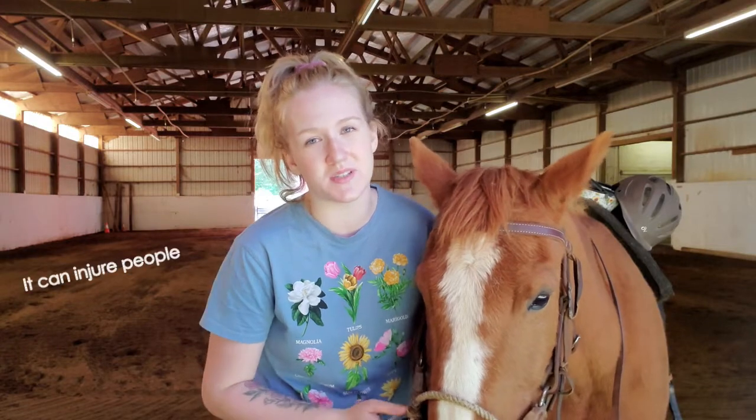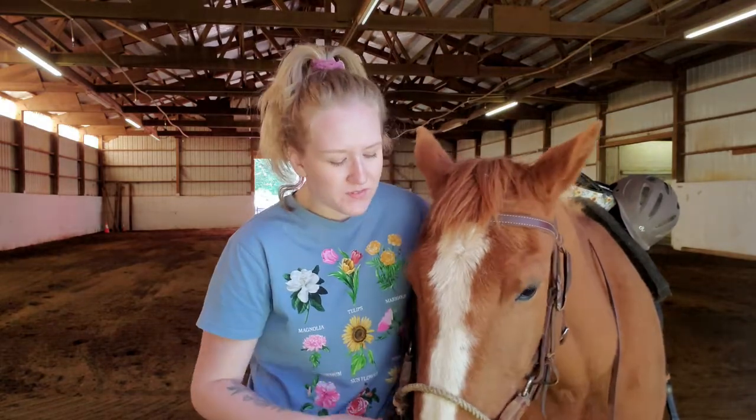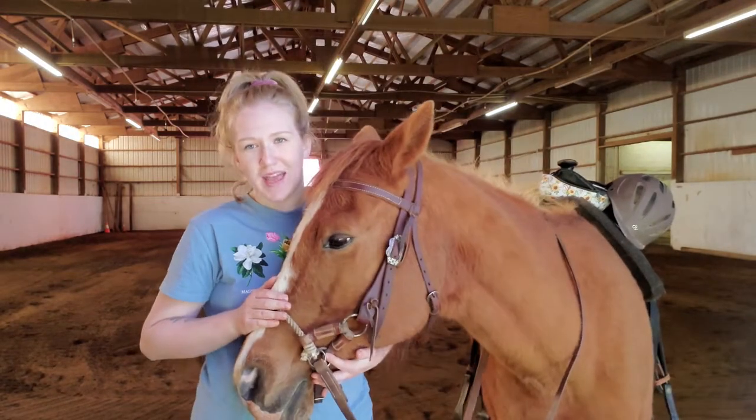It can actually be really dangerous for a horse to get into the habit of rubbing up against people. If someone is not balanced and they're standing near your horse and your horse rubs up against them, they could easily fall over and get hurt. Also if your horse is ever around children — if you could imagine this huge head that weighs about 60 pounds rubbing up against a small child — the child could easily fall over and could get seriously hurt.